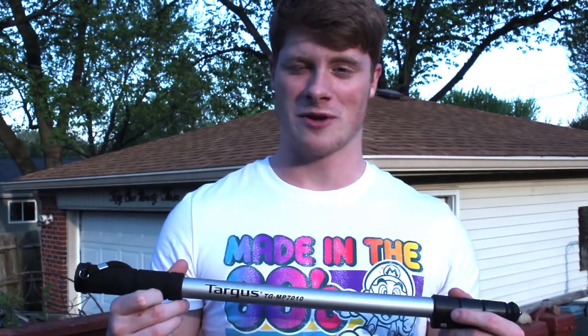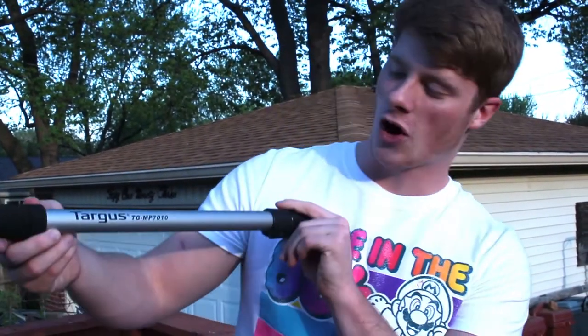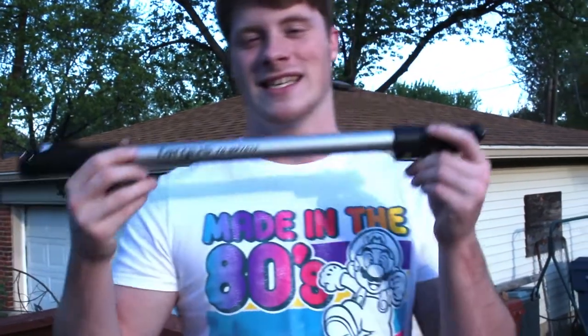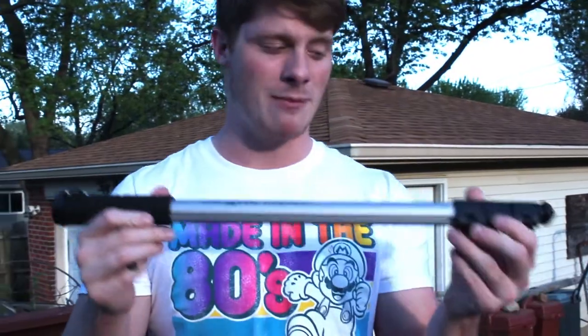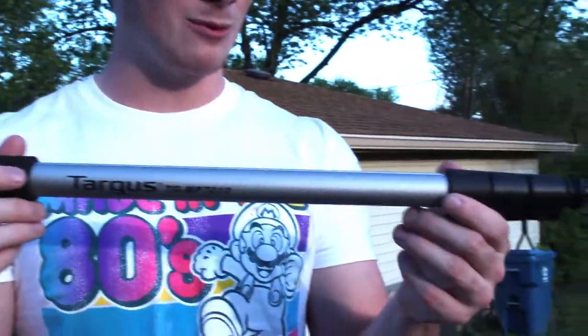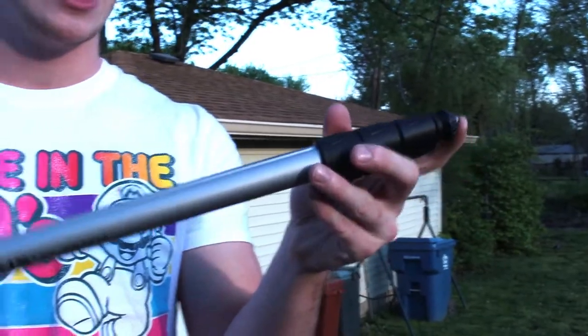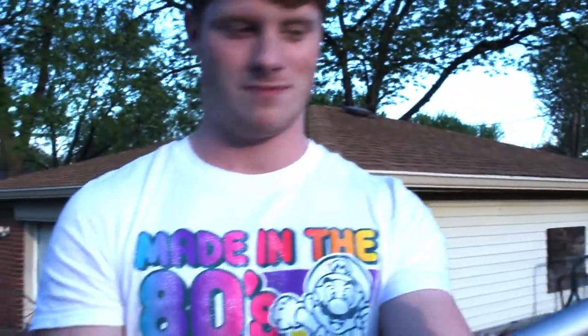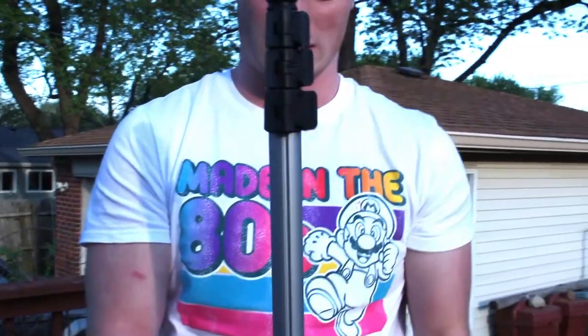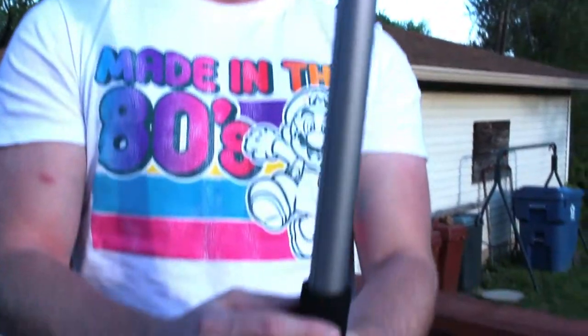What's going on guys? Joe here from History and Reviews. Today we are looking at the Targus with the model number TGMP7010. This is basically a monopod for holding cameras and any device that has a screw at the top that could fit, and anything that can be mounted on it.